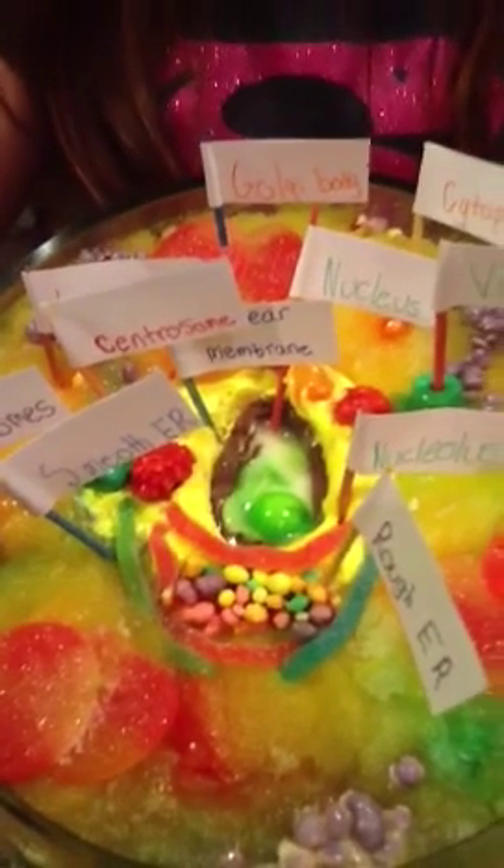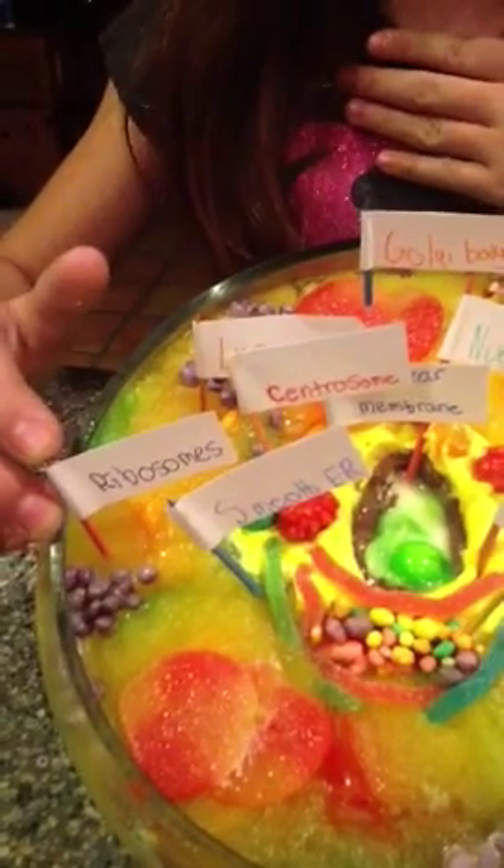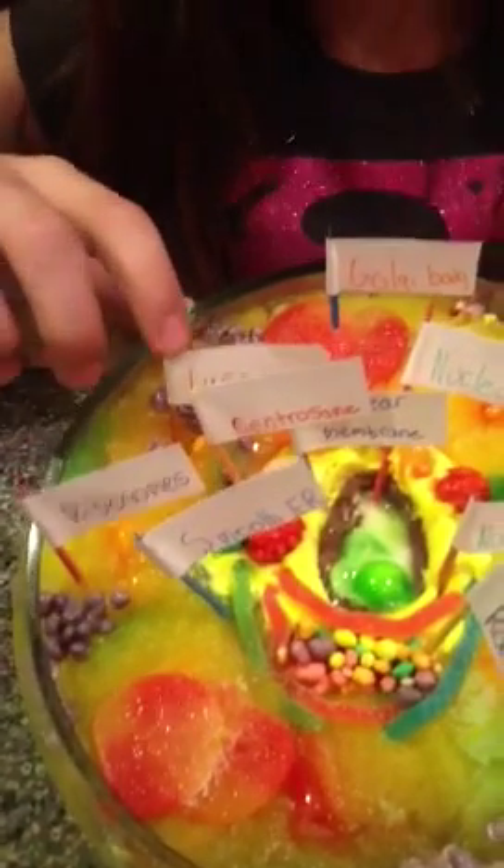Now we got the ribosomes, which are nerds — I'm a nerd, I use nerds. Now we got the lysosome, which is an orange Skittle that dissolved. Poor Skittle. Now we got the Golgi body. The Golgi body is a peach — stacked up peaches because it looks like pancakes.